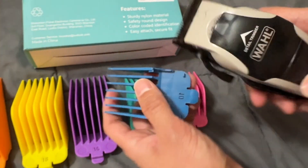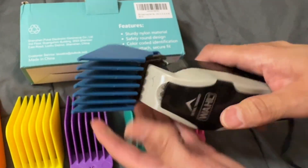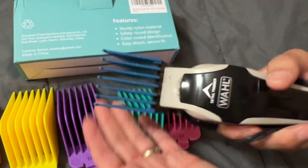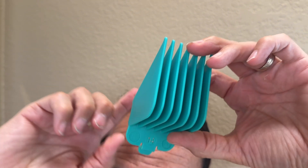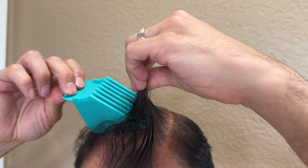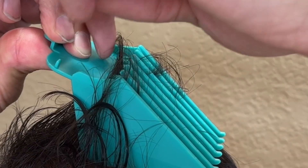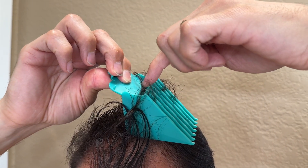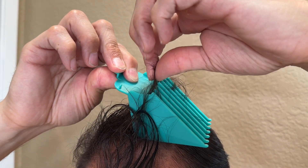They easily attach to the clippers. All you have to do is put it on there — it's nice and sturdy, it's not falling off — and you go ahead and cut your hair just like that. I went with size 14 because it's one inch and three fourths, which is my preferred length. The clipper blades sit right there, so you can see exactly how long it's going to cut.